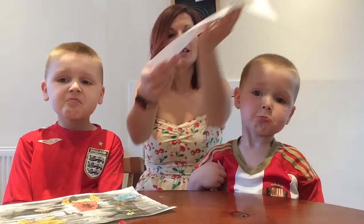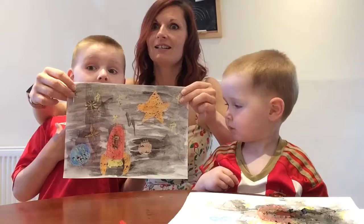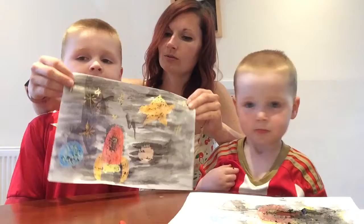Let it dry. So we had our crayon picture, we've used lots of water and some paint. We're going to let them dry but — ta-da! The paint didn't stick to the crayons, did it? No. So we've got a beautiful magic crayon space picture that we're going to leave to dry.